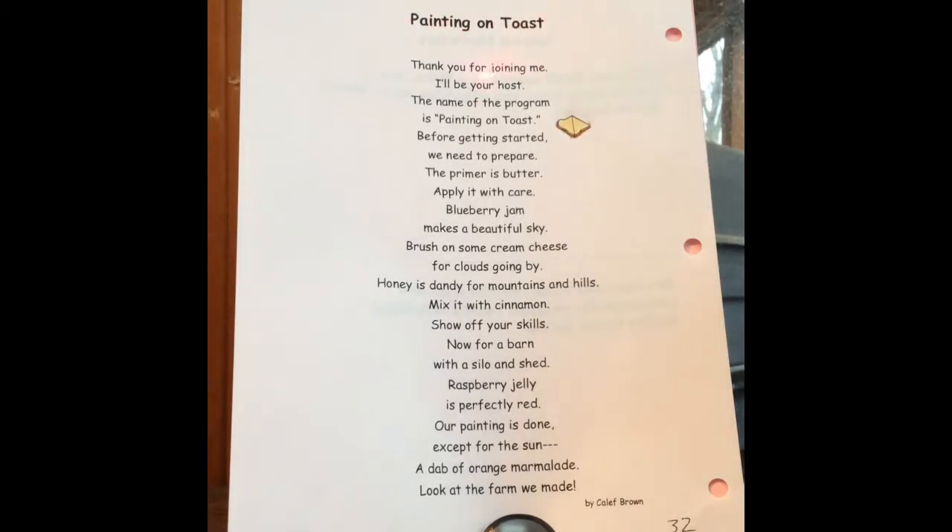Painting on Toast. Thank you for joining me. I'll be your host. The name of the program is Painting on Toast. Before getting started, we need to prepare.